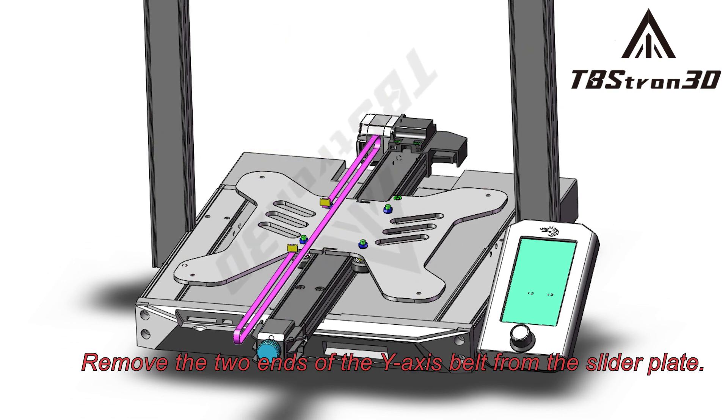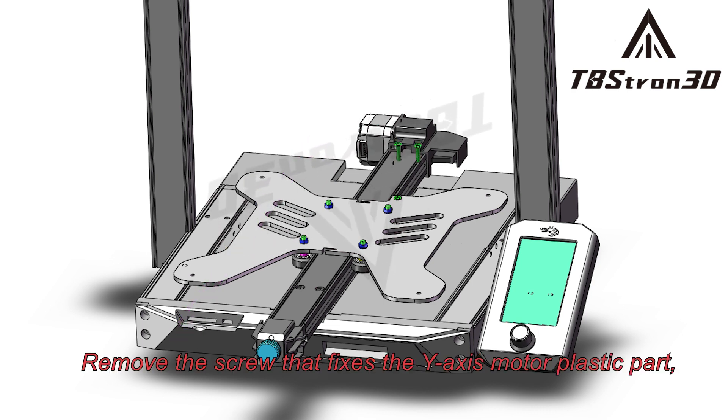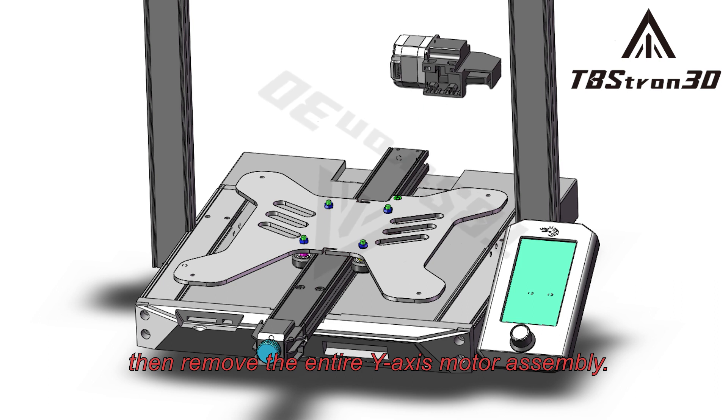Remove the two ends of the Y-axis belt from the slider plate. Remove the screw that fixes the Y-axis motor plastic part, then remove the entire Y-axis motor assembly.